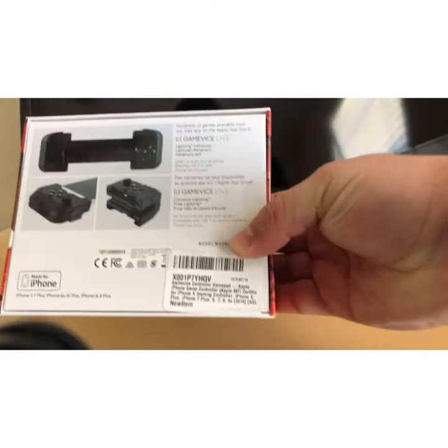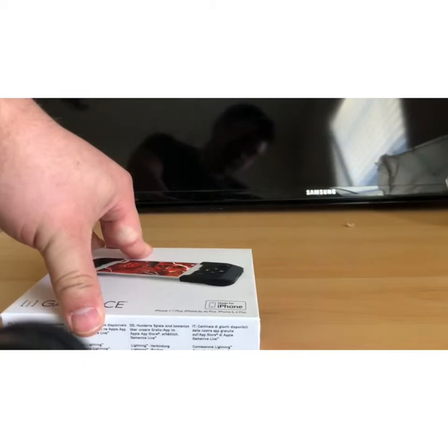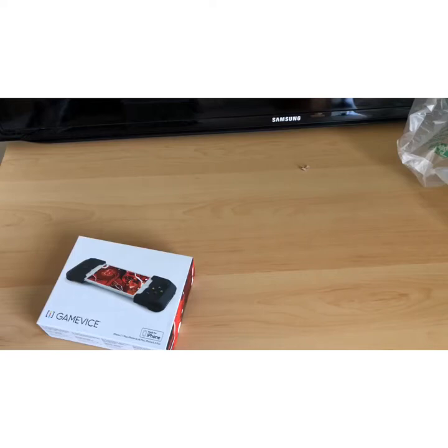So this is the back — you can go ahead and pause it to read that. And then this is the top front right here, and this is the bottom, and that's obviously the front. It kind of has the Apple feel, like when you buy a new phone or a laptop or an iPad.